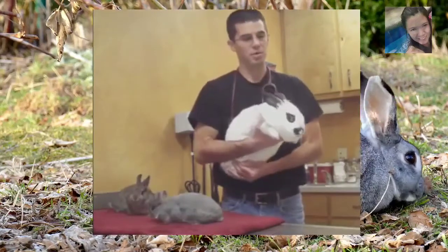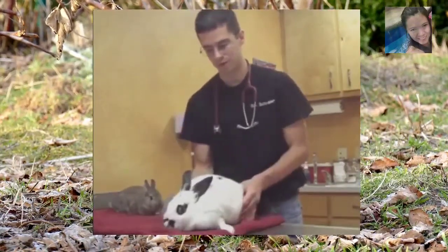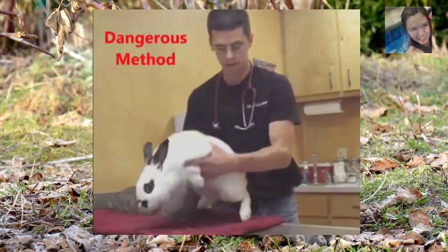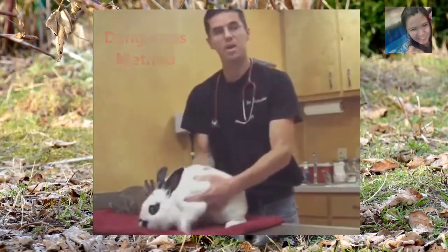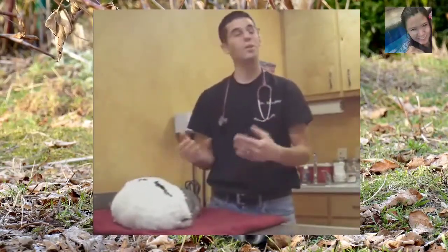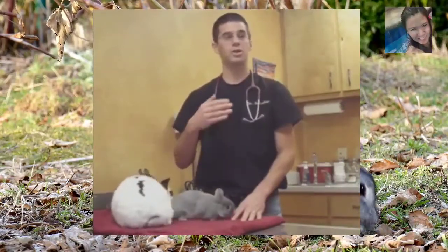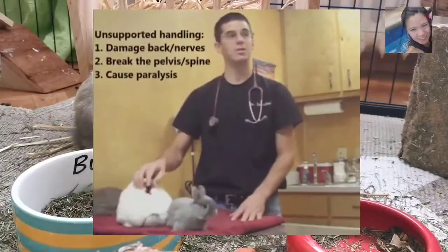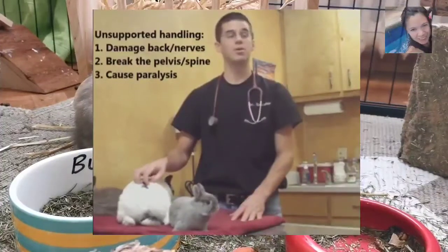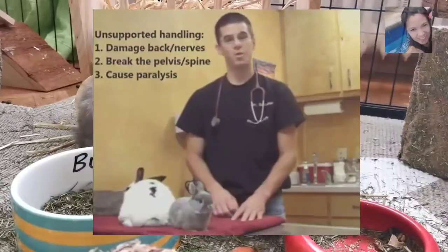The most dangerous thing that can happen is if you're holding them out like this. I'm going to hold her incorrectly just to show you. If you hold her out like this and she were to kick those back legs very hard, she doesn't kick against anything. It's a similar analogy to what's called dry firing a bow — they kick very hard but there's no pressure against it, so all that energy just reaches the end of the kick and it's a very jolting thing. It can damage their back and nerves, to the point that it can leave them paralyzed or even break their pelvis or spine. So it's very, very important to keep them held the right way.